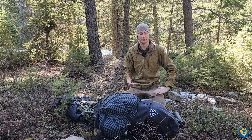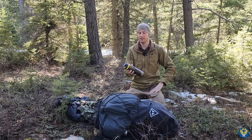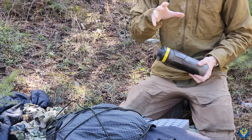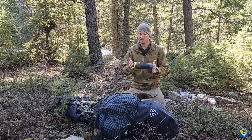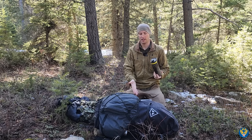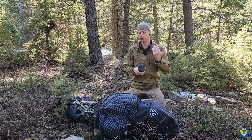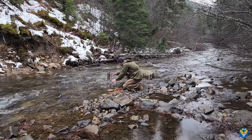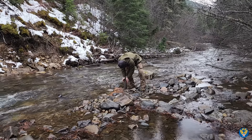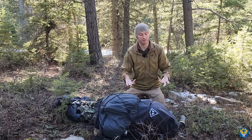One notable upgrade is the Grayl UltraPress Titanium. This is a supplemental piece of kit — not my primary water purification system — but it's a good on-body carry. It typically rides sideways underneath in a small pouch. You can take it from any water source, dip it in, compress it, and drink. Water is fairly common where I am, with streams easy to find, so this works well for my situation.